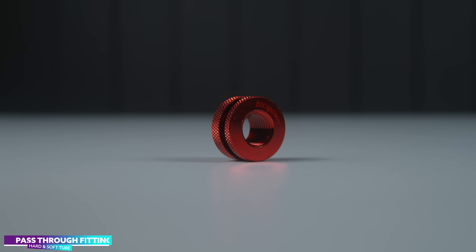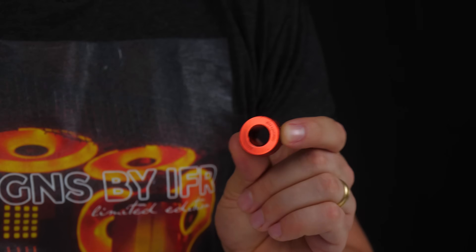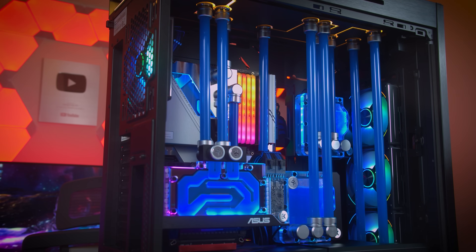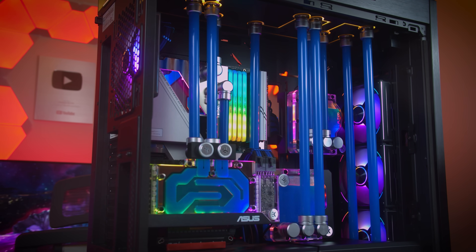Bulkhead or pass-through fittings require a little more experience but they're certainly worth the mention. Utilizing these can make for a very clean loop. Using these fittings allows users to have their liquid pass from one side of the panel to the opposite side. I use these in a lot of our show builds and I would certainly not recommend these for a beginner.